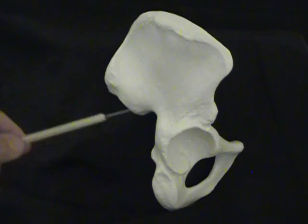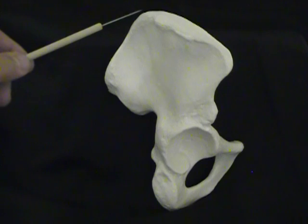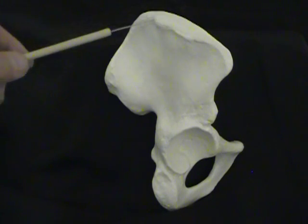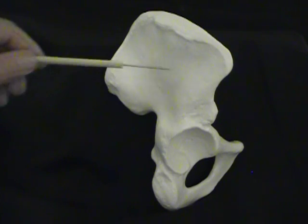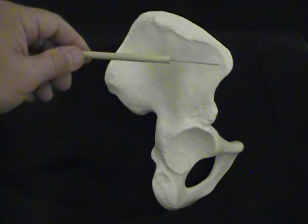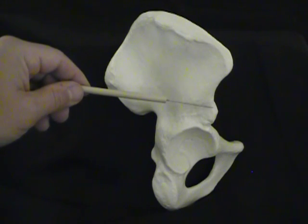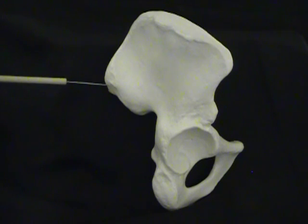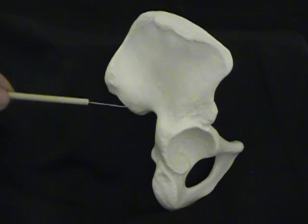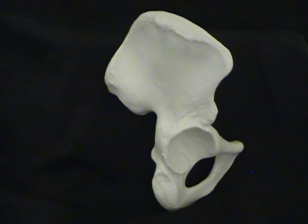The ilium has some sites for muscular attachment. We have the iliac crest on the top, and you can see it's kind of thick and rough. There are four points of bone on the ilium — we call these spines. So this would be the anterior superior iliac spine, anterior inferior iliac spine, the posterior superior iliac spine, and the posterior inferior iliac spine, which helps contribute to this large notch here. And we call this the greater sciatic notch.